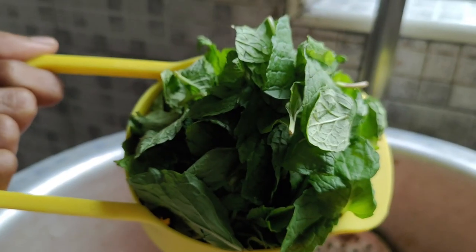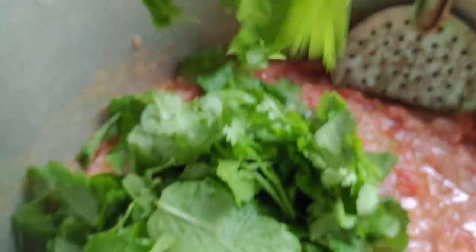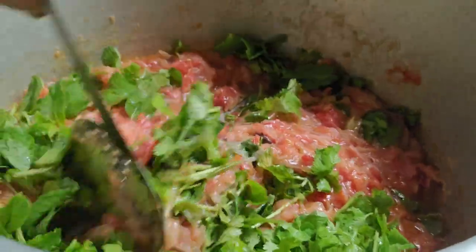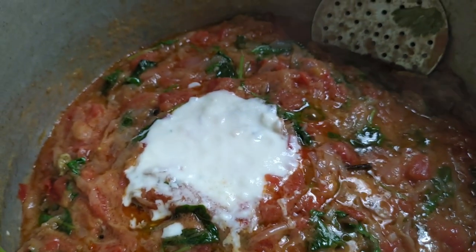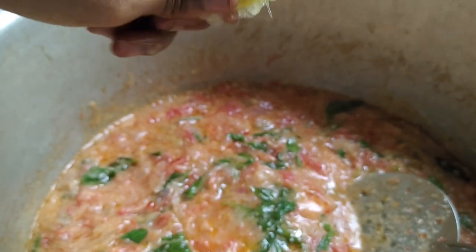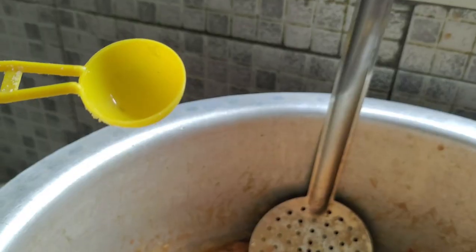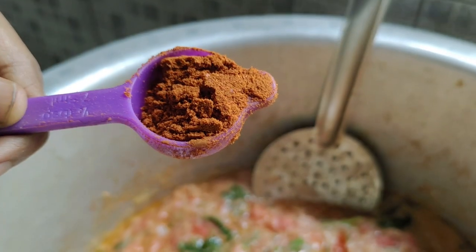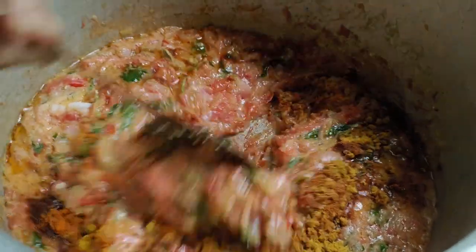Add coriander leaves and mix it well. You can mix in the spices — chili powder, coriander powder, and salt. Mix it well. Add the whole spices and mix it well.